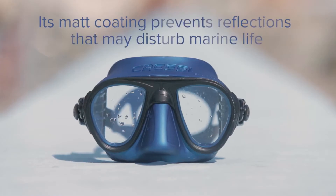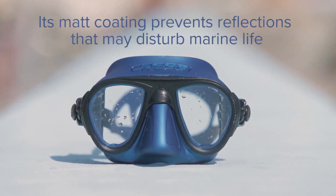Its matte coating prevents reflections that may disturb marine life.